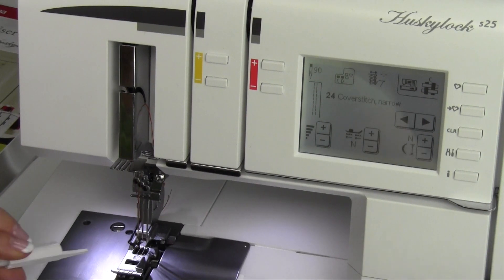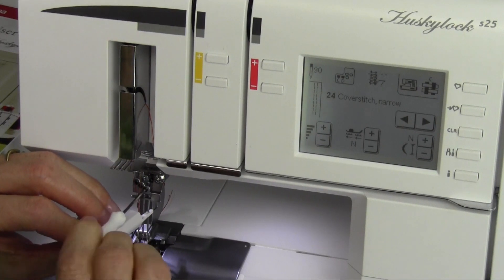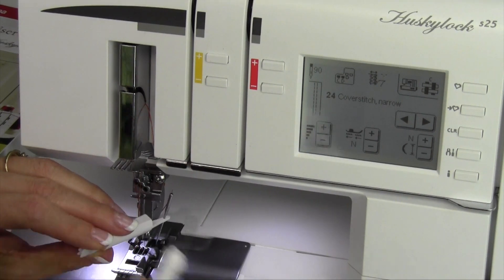Quick and easy here — I'm going to bring that up enough so I can get my little needle threader up underneath it, loosen the screws so it can just drop right down, and tighten the screws so it doesn't loosen up anywhere.